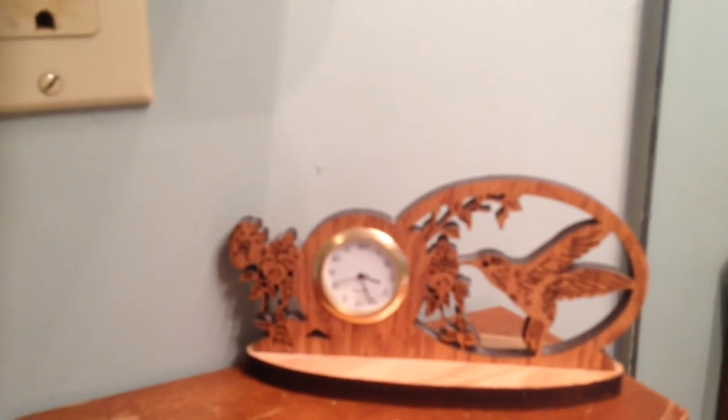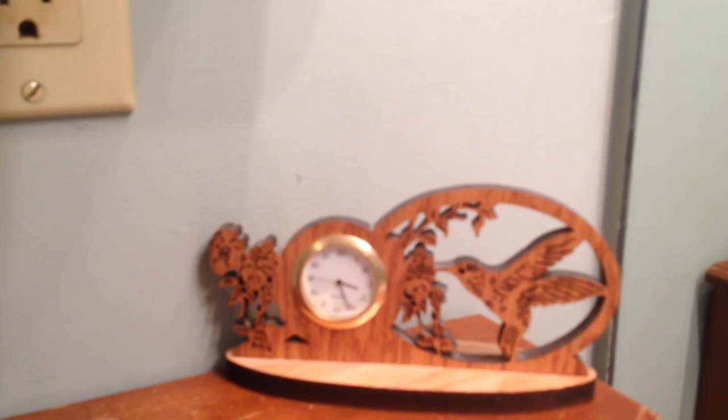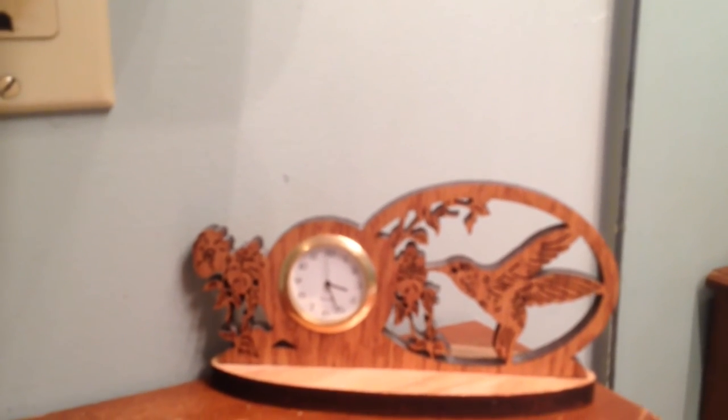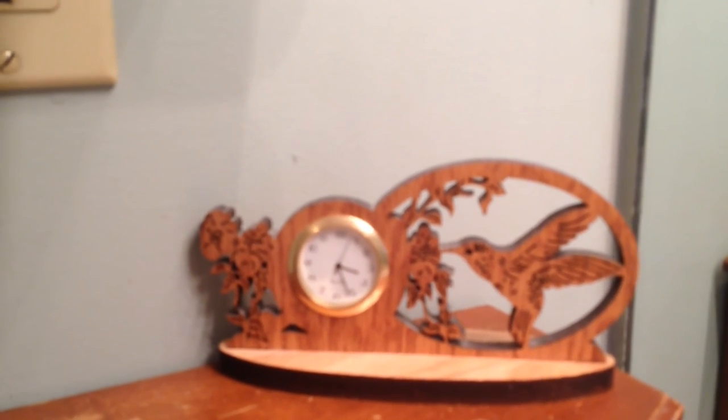Some of my hummingbird collectible items here — with pictures and these. My house is covered with hummingbird stuff throughout and I have one room that I call the hummingbird room because it's got a lot of stuff in there that I love dearly. I'll show that to you one day.